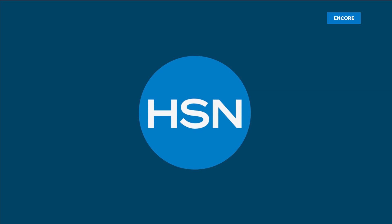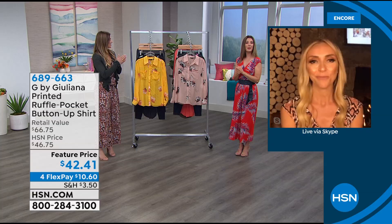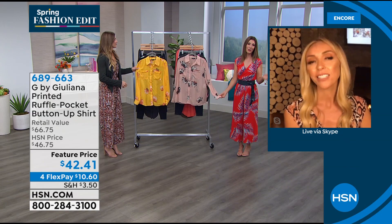Thanks so much for hanging out with us tonight — we consider you our extended family at home. My name is Sarah Anderson and here is Cynthia Zambala. We've got our fabulous Juliana Rancic on Skype from her home. We would prefer our guests are in the studio, but we'll take you any way we can get you, and you look gorgeous on Skype, Juliana. We have a beautiful new blouse — all new designs, all new collection for spring 2020 from our red carpet consultant, our fashion authority, Juliana.